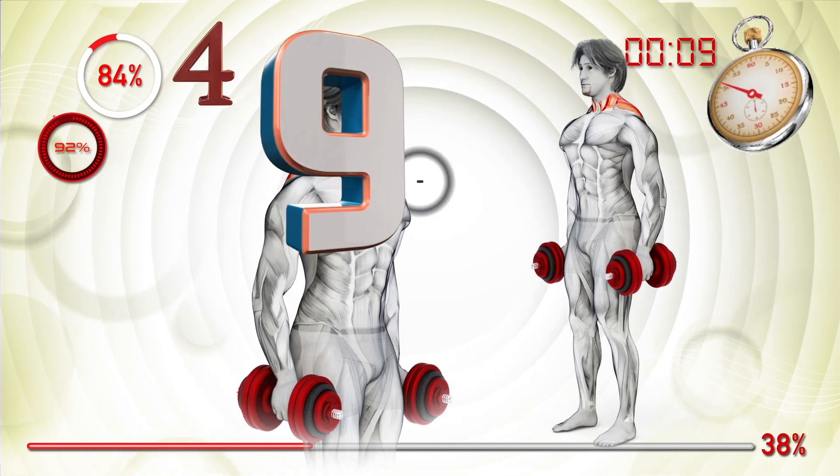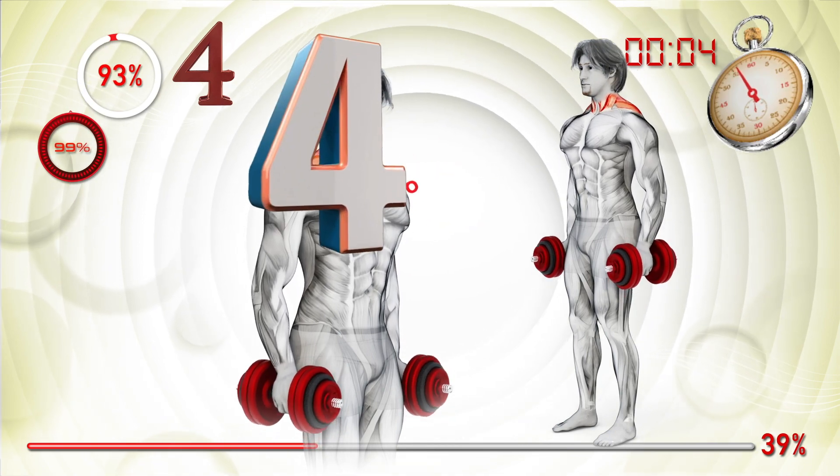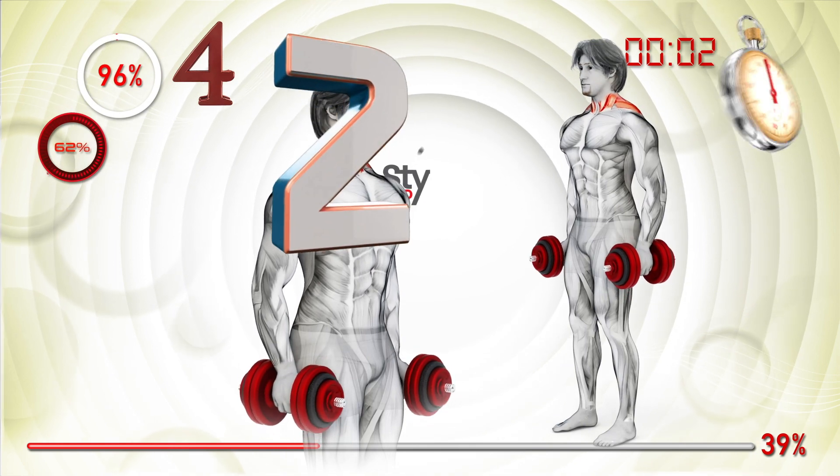We're smiling on top of the world. Flying, get on board. Nine, eight, seven, six, five, four, three, two, one.